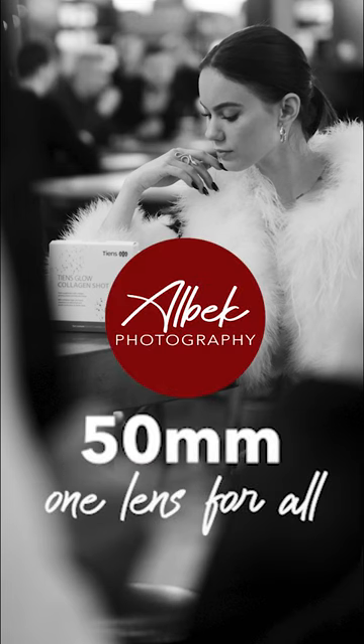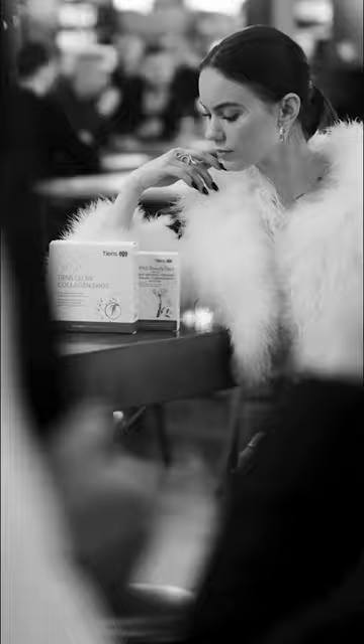I like to shoot with just one fixed lens for most of my work. I seldom or rarely change lenses in between, and I like to use the same lens for a long period, and I would like to explain why.